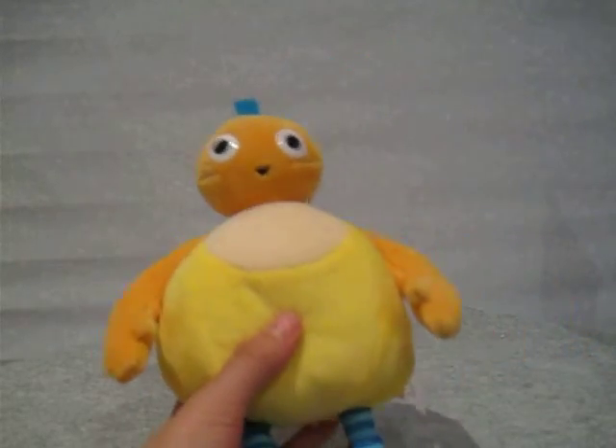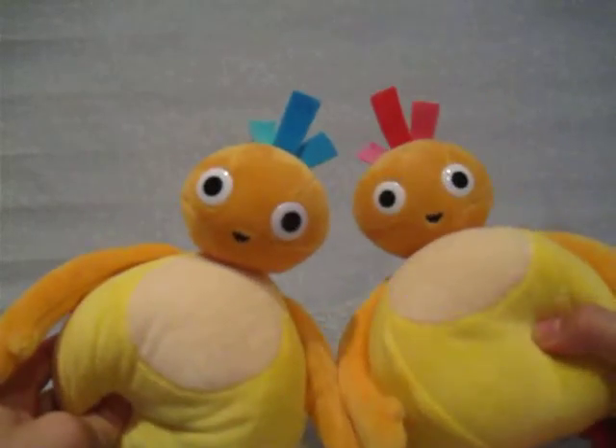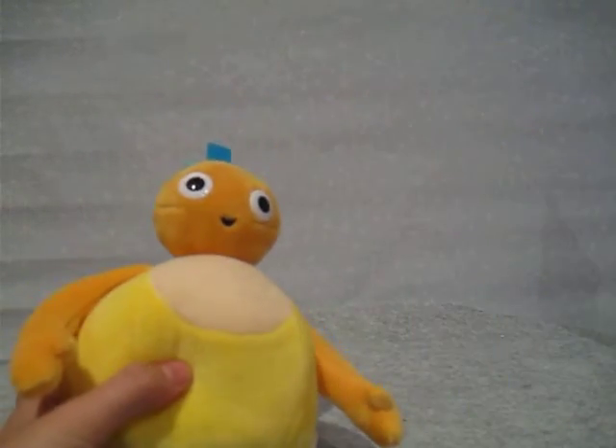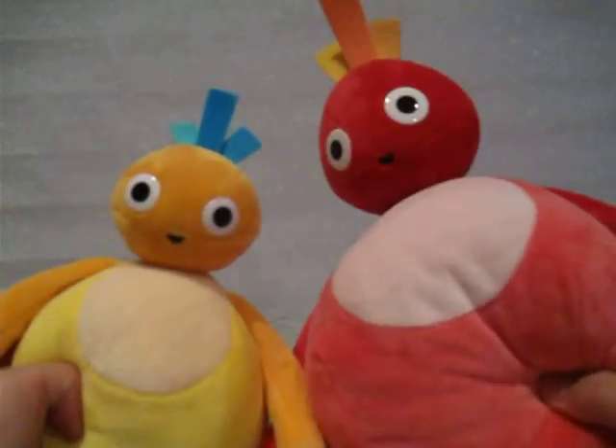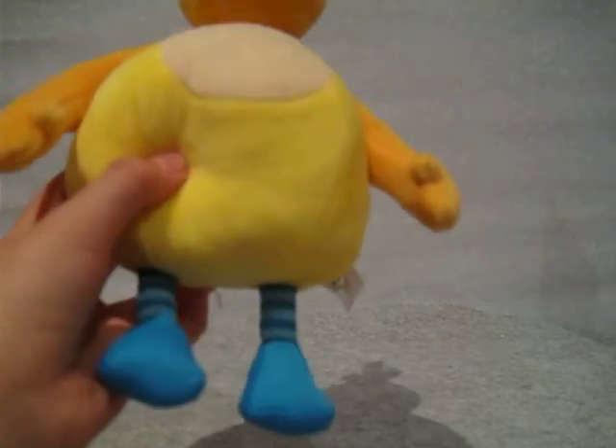He looks all cute, and he's pretty much the same size as talking Chickadee.